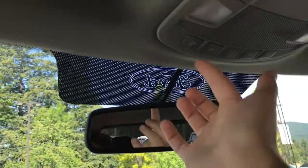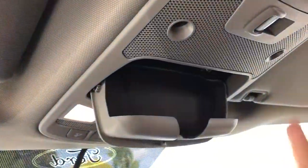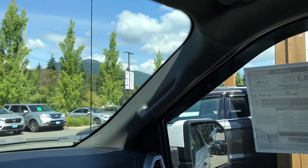Up above you have an auto-dimming rearview mirror, lighting controls, a sunglasses holder, a power sliding rear window, and grab handles in the body to make it easier to get in.